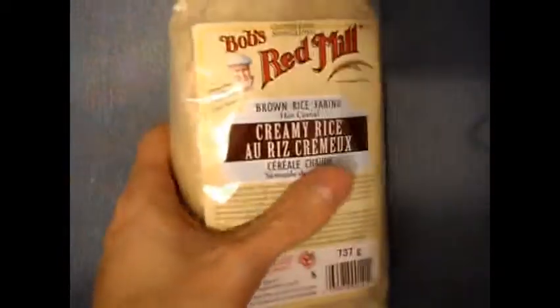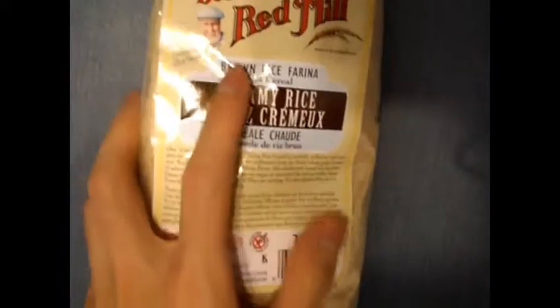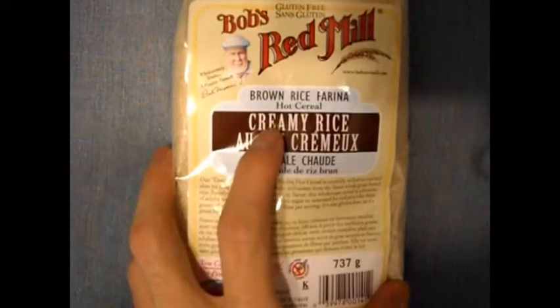What I have here is basically like rice meal. Went by the store and saw this so picked it up. It's brown rice turned into mulch, and I'll show you what it looks like once I cook it up.